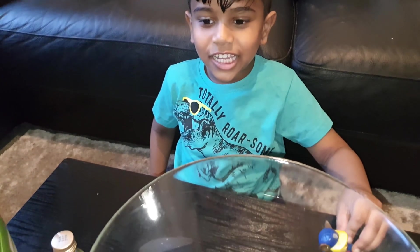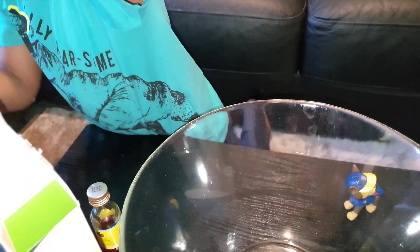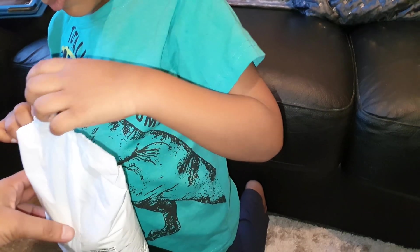Rihun, take out the cornflour and put it in the bowl. You're gonna be okay to do it yourself. That is a lot — okay, put the whole thing in.